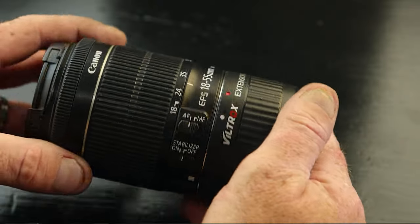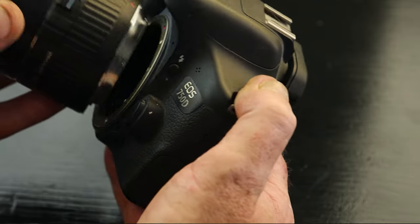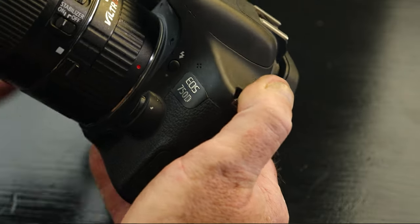Tip number two might not sound important to some people, but to me this is a big thing. You do not need the best lenses to start off doing macro photography. When I first started off, all I had was the 18-55mm kit lens that actually came with the camera. What I did was I bought some extension tubes and all these extension tubes do is go in between the camera lens and the body.